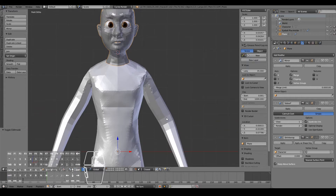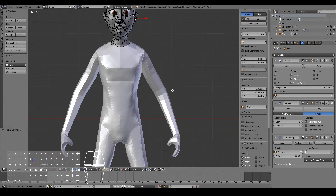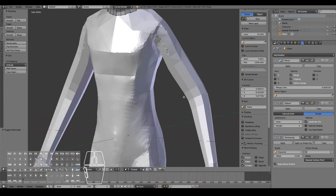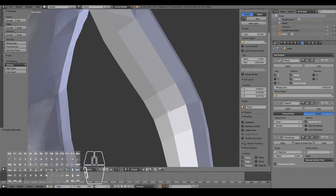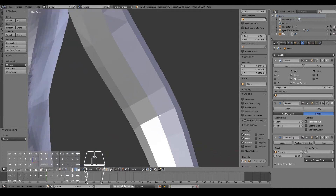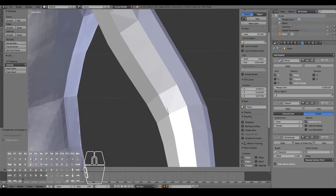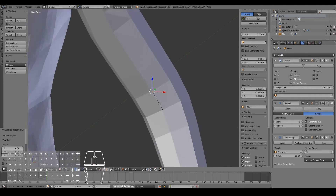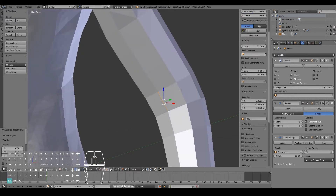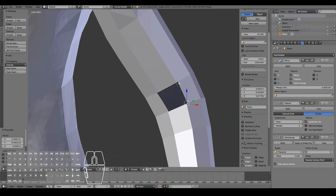I want to start off by working on the arms because it's relatively easy. Tab into edit mode and start off by adding a loop that goes around the arms. Let's start off at the elbow because it's easy. I'm just going to go ahead and control click — make sure nothing is selected at the moment. Now I want to zoom in and control click on one of those edges there, so that will create a new vertex. From there I can just hit E to extrude and that will create a new edge. Now select both those vertices and simply control click to add a loop, to add a new face.